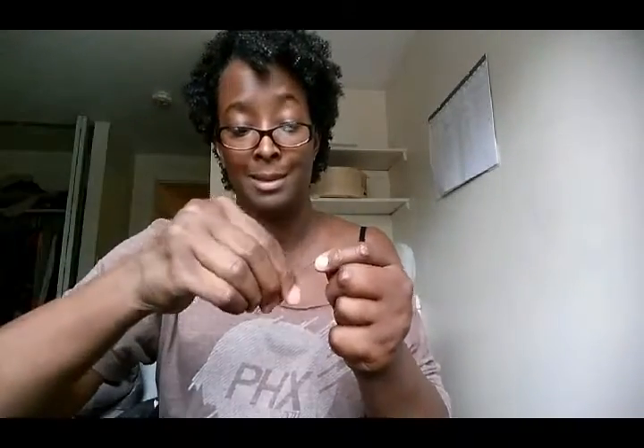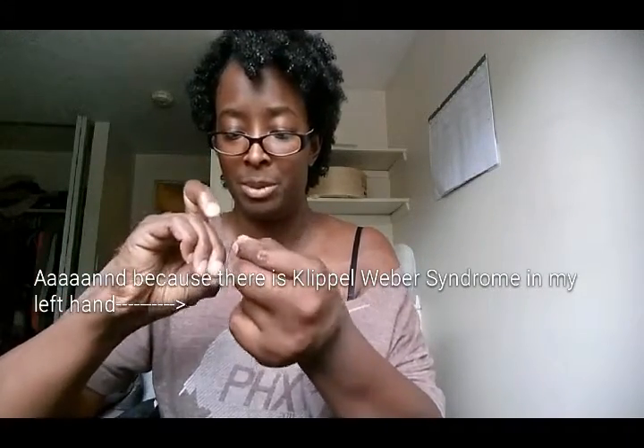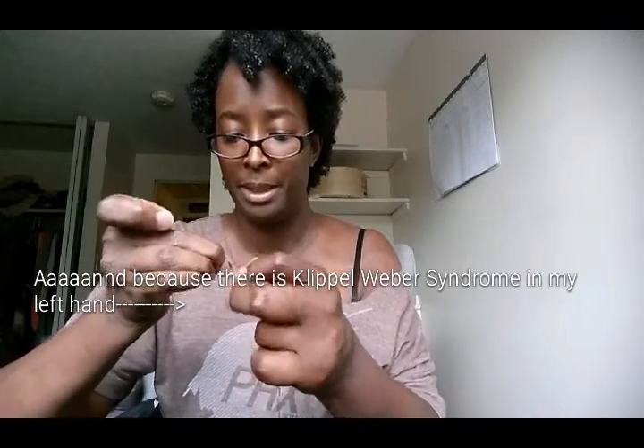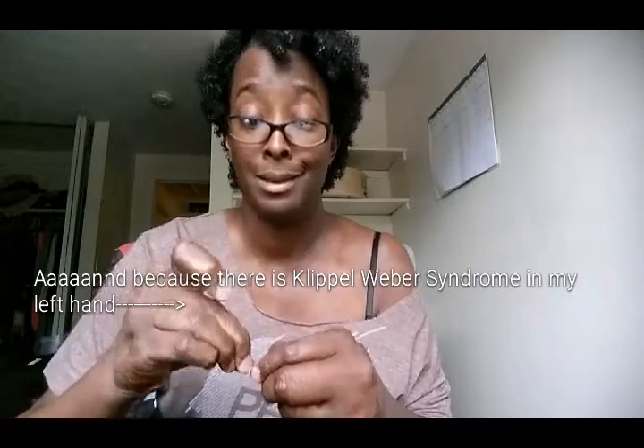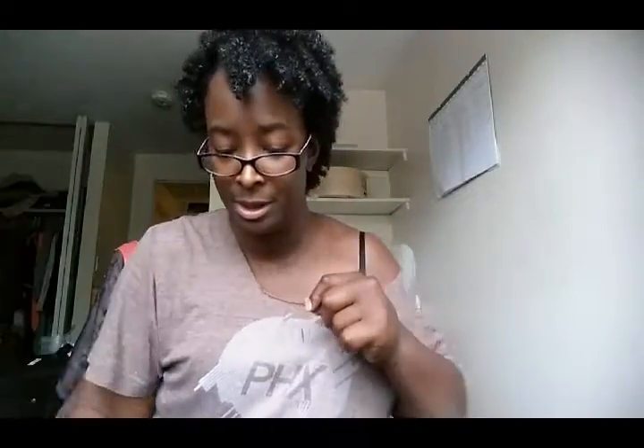First thing I'm gonna do is take my tiny little bit of thread and make a little knot. It's hard for me to make knots now that I'm getting older — my fingers, especially on my left hand, aren't as nimble as they used to be. But luckily for a button you don't need much to make a knot.